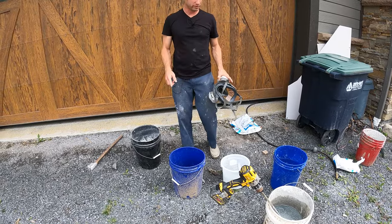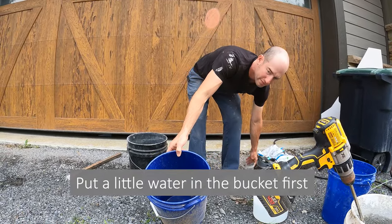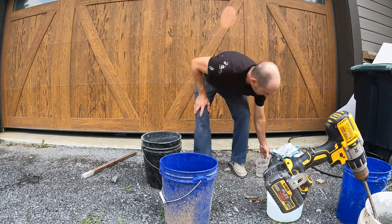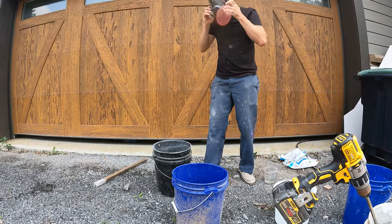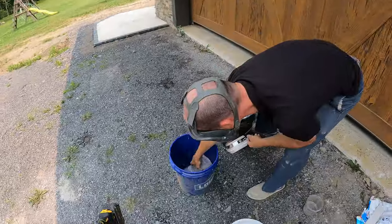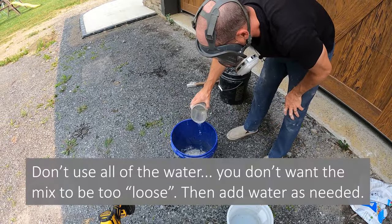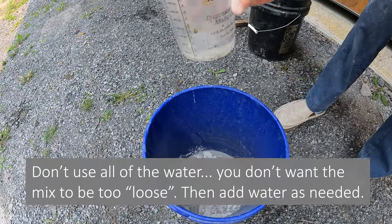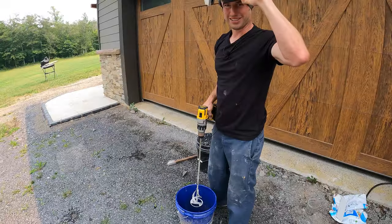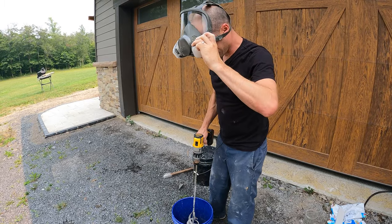I'm going with a 3 to 1 ratio, so in this clean bucket I'm going to put just about a quarter inch of water on the bottom. This will help prevent the powder from sticking to the corners when I mix it. I'm saving some water — I don't want to get it too loose to start with. I want to mix at low RPM, which introduces less air and fewer bubbles to the mixture.